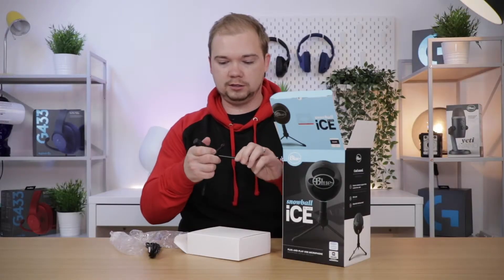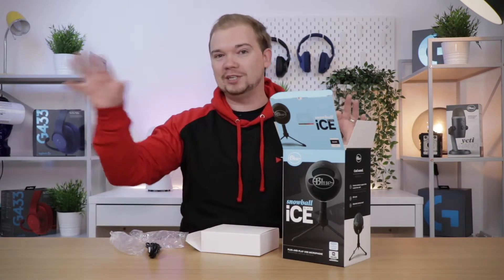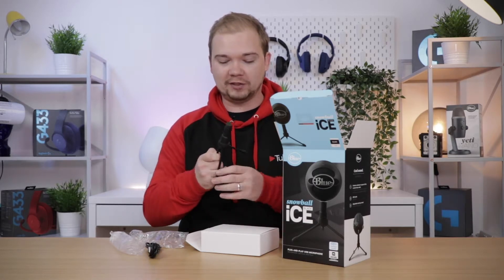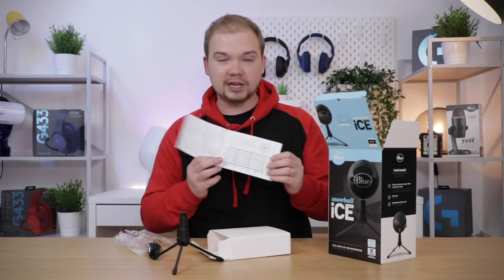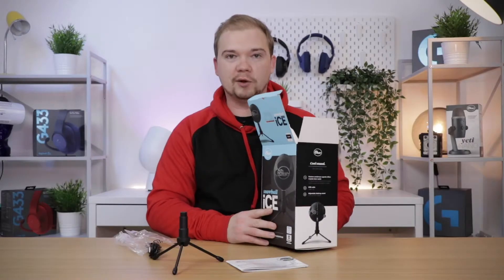The desktop stand is really useful for when you just want to put the microphone in front of you — you might not have a boom arm at this point, and you're just starting out and don't want to buy all these accessories. Blue have included this desktop stand, so when you're at your desk you can just put it down, screw the microphone on top, and talk straight into it. We also have an instruction manual which tells you what you need to know and includes a handy chart showing how the microphone picks up sound.